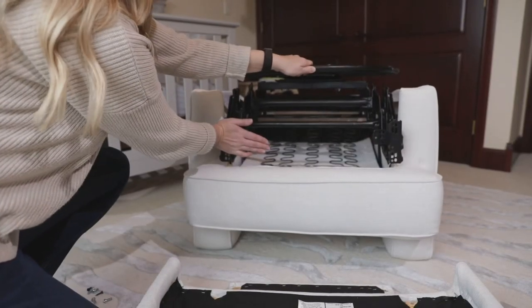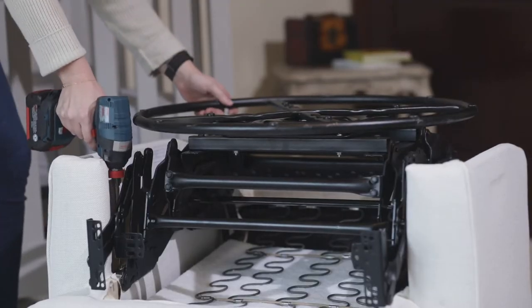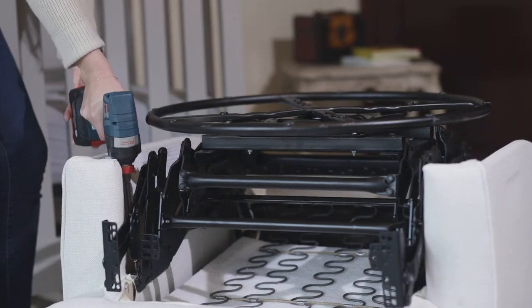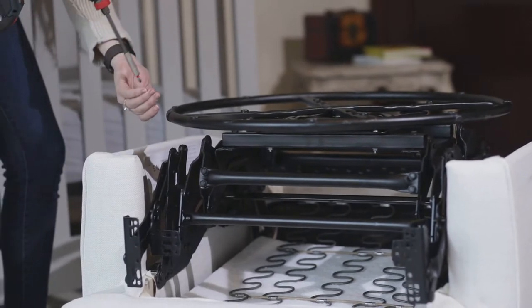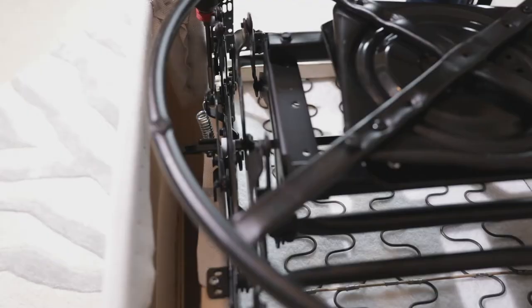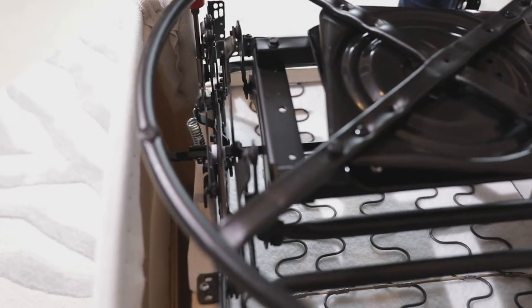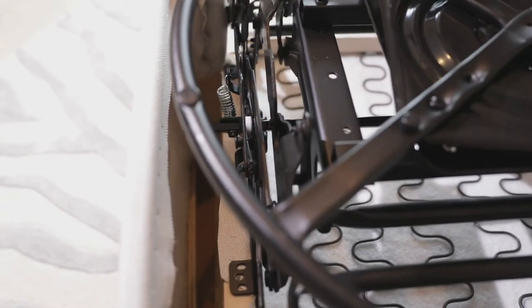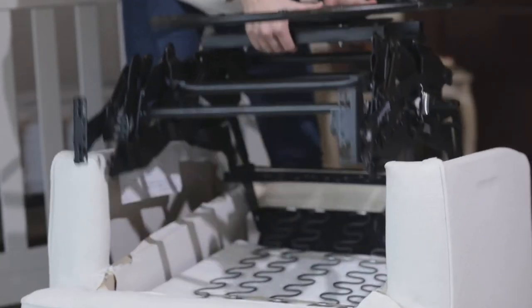Close the mechanism. Remove the 4 silver screws that attach the mechanism to the wood frame. Remove the mechanism.